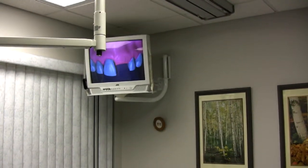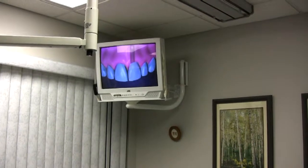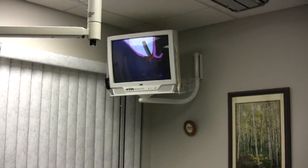As you can see in the video here, this is an implant. It's a titanium screw that would go in placement where the root was, and we also put a crown over that.